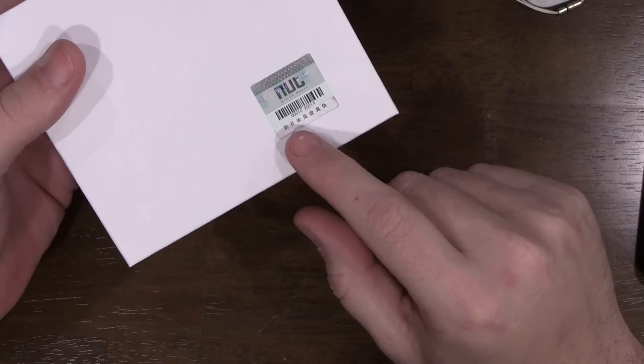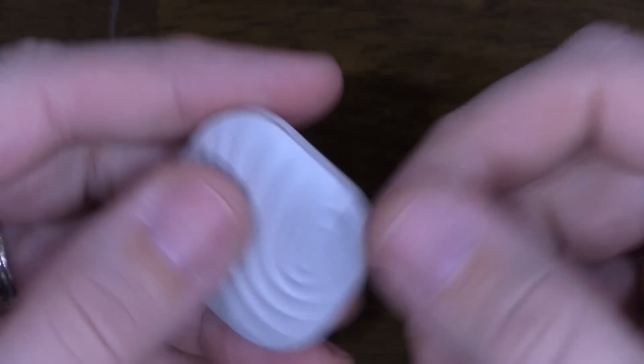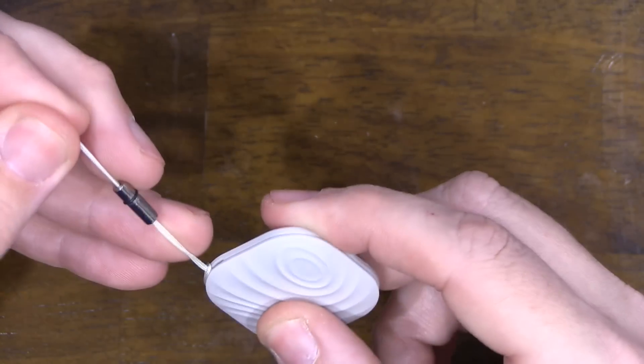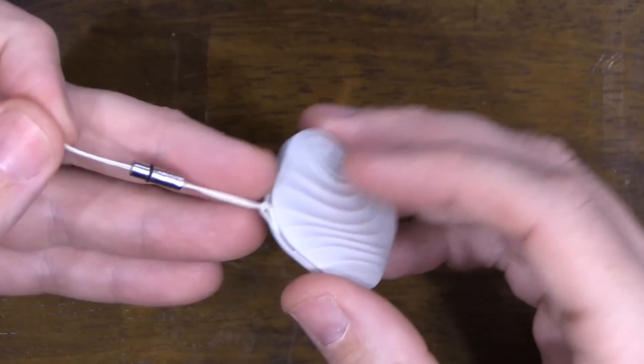It just includes a single lanyard — no keychain or anything. On the back there's a little hologram to tell you that you're getting an authentic Nut product and not one from a gray market. It feels great; there are little grooves on the top making it a bit easier to hold. Right at the top is where you put the lanyard through.